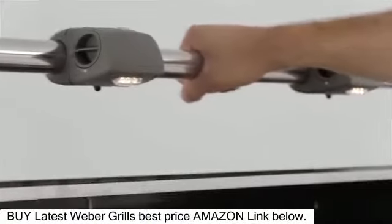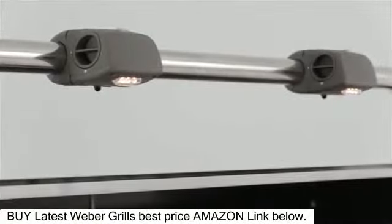For the ultimate convenience, two battery-powered grill handle LED lights with built-in sensors automatically turn on when you lift the lid, putting the spotlight on the food, where it should be.